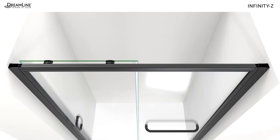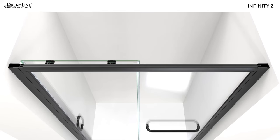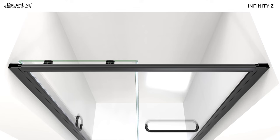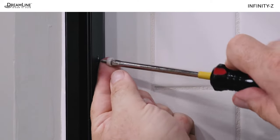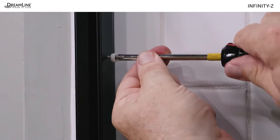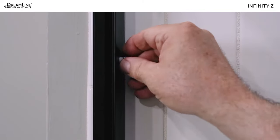Be sure the frame and stationary panel glass assembly, which is still loose within the wall profiles, is centered within the wall profiles before securing the side profiles. Use a 1/8 inch drill bit to drill through the first layer of the wall profiles and glass profiles — two holes on each side. Secure the wall profiles to the glass profiles using the small pan head screws, washers, and caps.